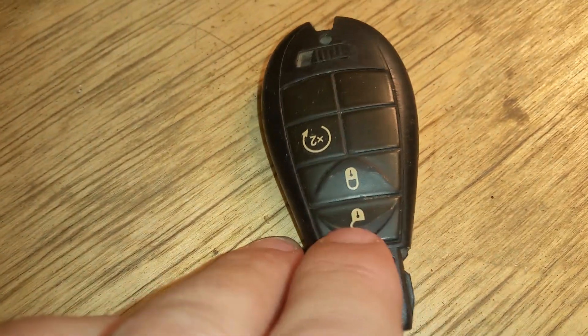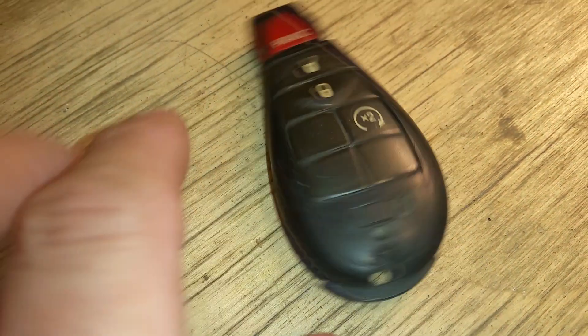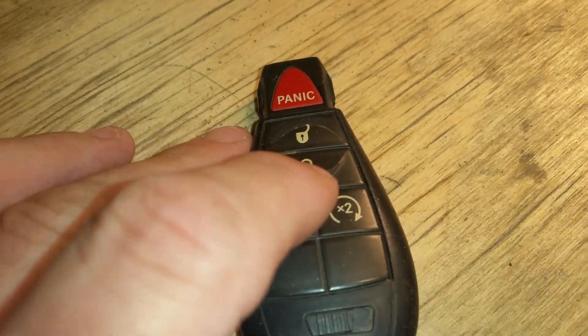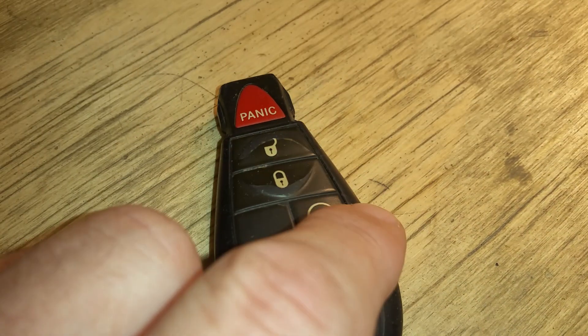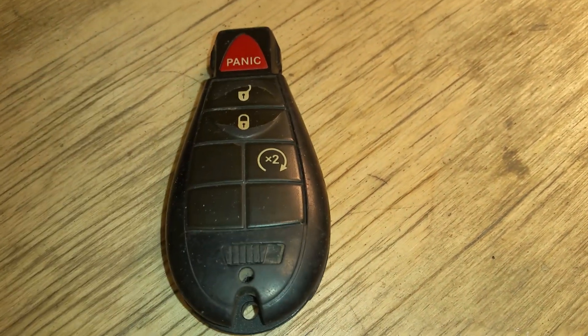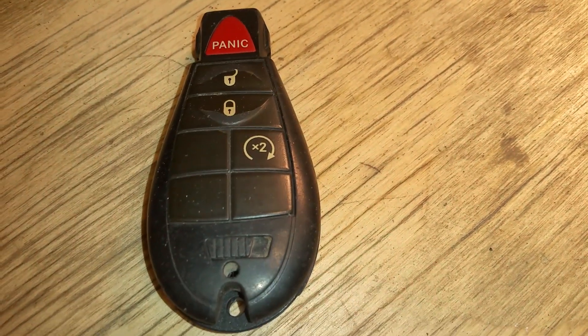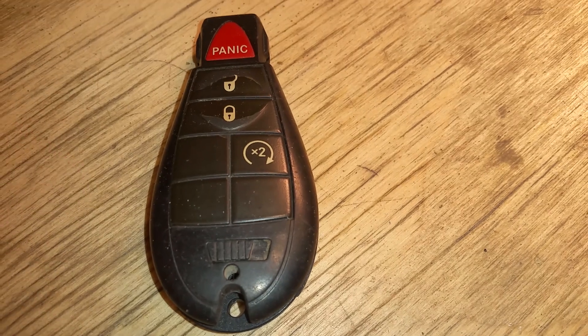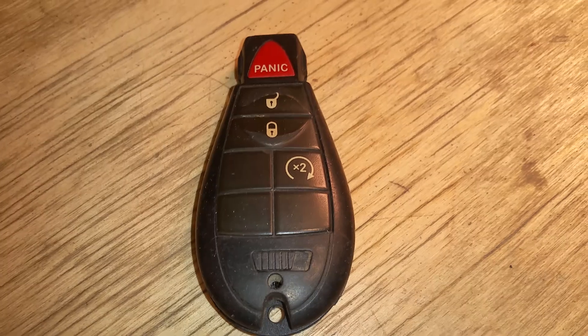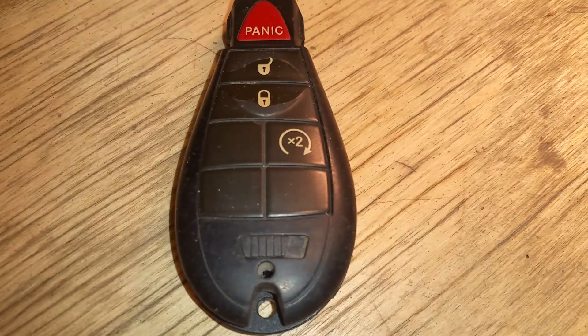Specifically the button that doesn't work is the unlock button. The lock button appears to work, the panic button works, and the engine start button works. Now I've had two of these and they both failed on me — 2011 to 2006, five years, two and a half years per key fob. So I'm just going to do a teardown and some thoughts about this key fob.